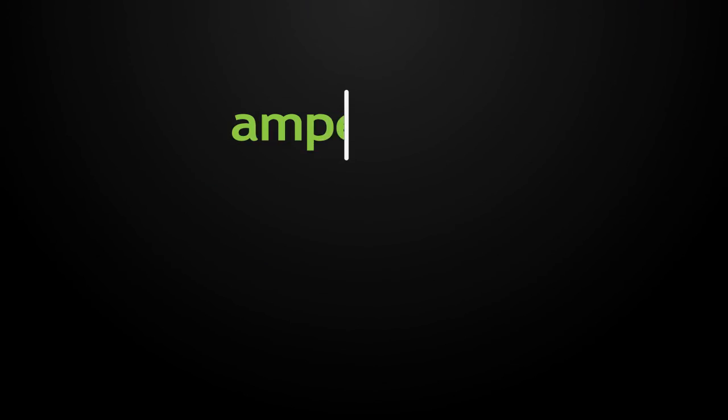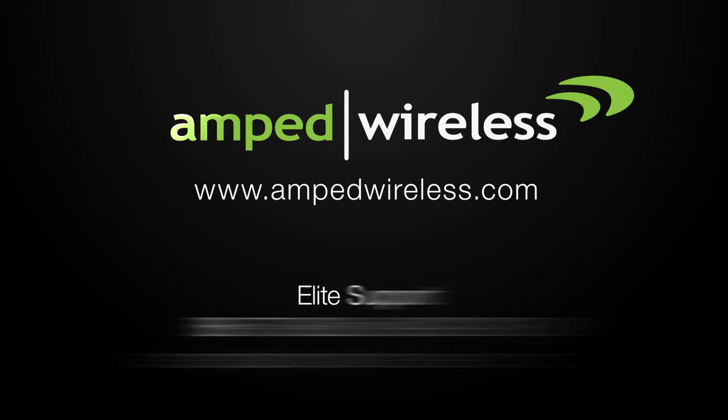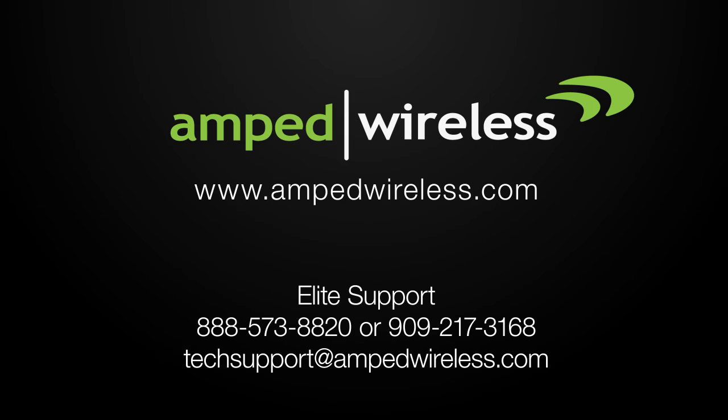For more information on Amped Wireless products, please visit our website. Thank you for purchasing this Amped Wireless product.